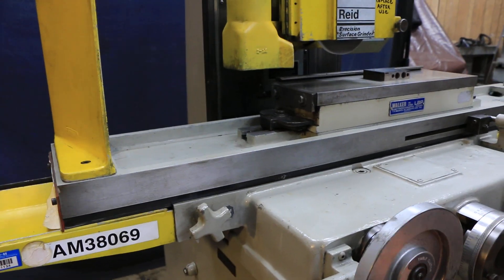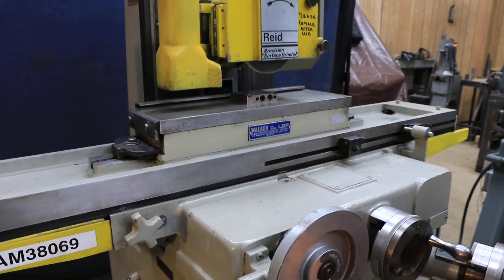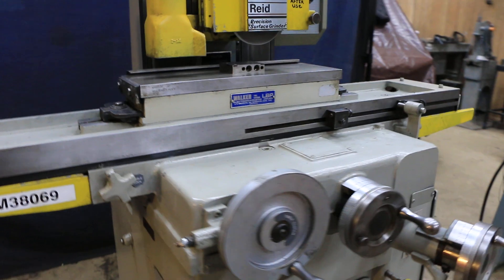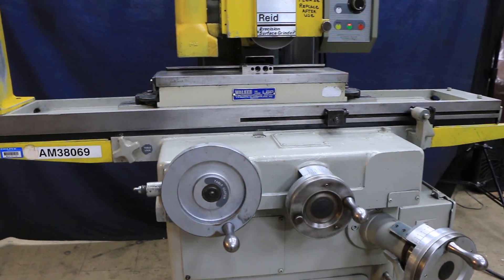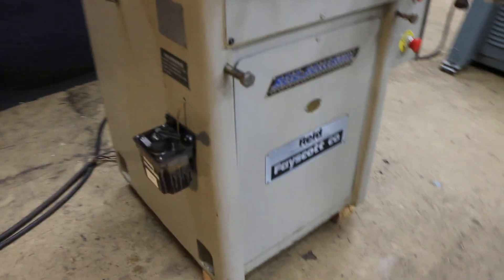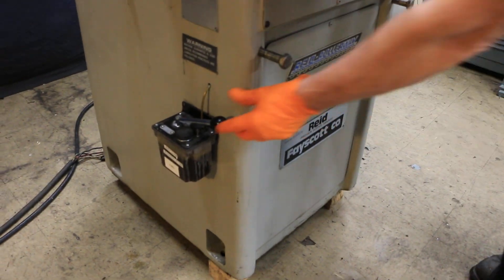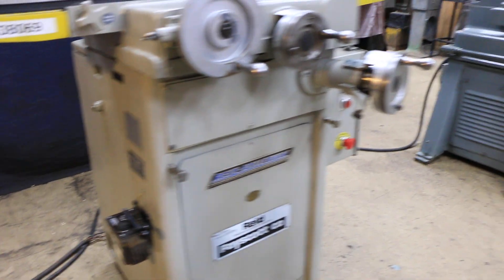Here at Machinery Values, when we ship the machine, we've already removed the table and cleaned everything and lubricated it properly. When it's shipped, it will be packed properly so that there's no damage to the ways of the machine. We also have on the side here a little manual Bijur lubrication pump that you pump up and down a few minutes before you're going to use the grinder.